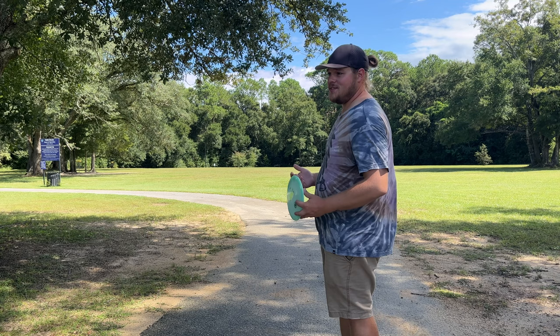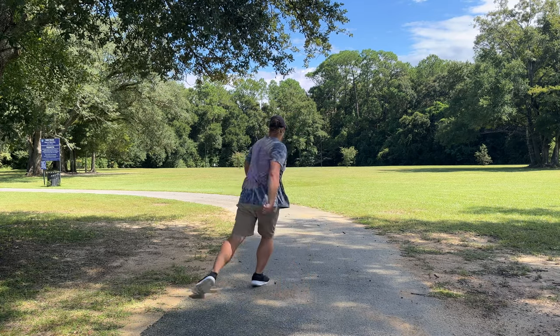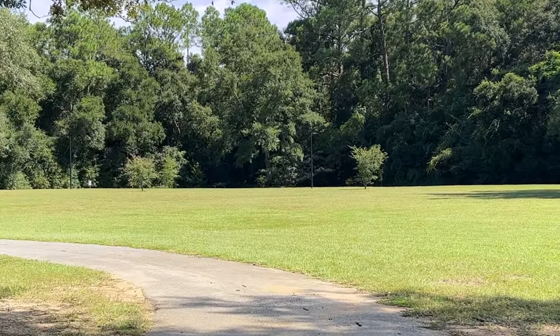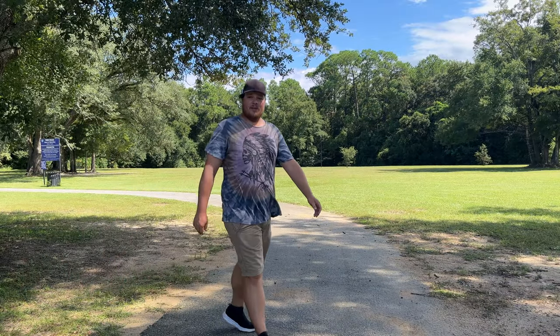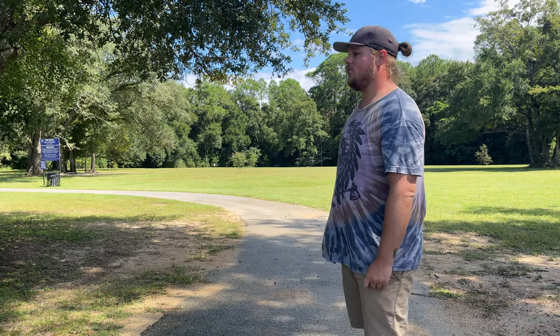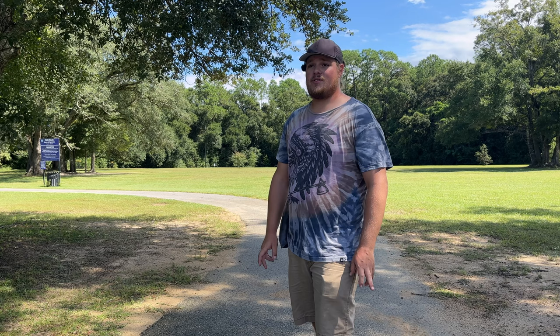Hopefully we can get it on some anhyzer this time and show you guys some turn on this thing. There we go — slight anhyzer there, definitely a much better throw and you can tell it went a good bit further. Not a bad flight; it pushed pretty straight before fading. I really like this 7, 8, 9 speed category — fairway drivers are my favorite discs to throw. I don't really pull out a driver unless it's 400 feet plus wide open. If it's 400 feet in the woods I'm still probably throwing a fairway driver.